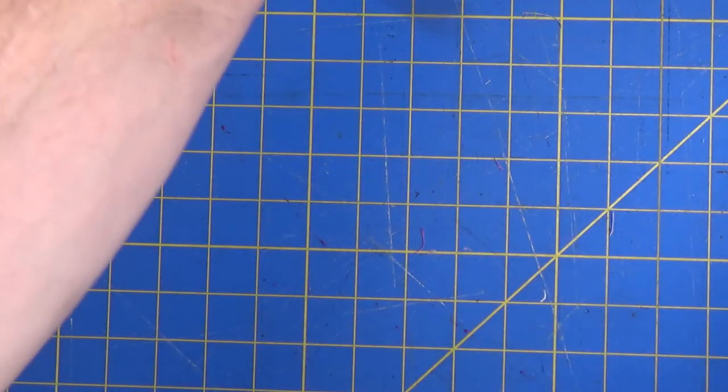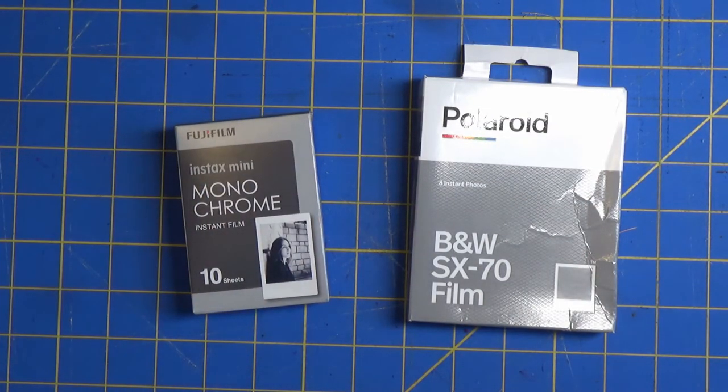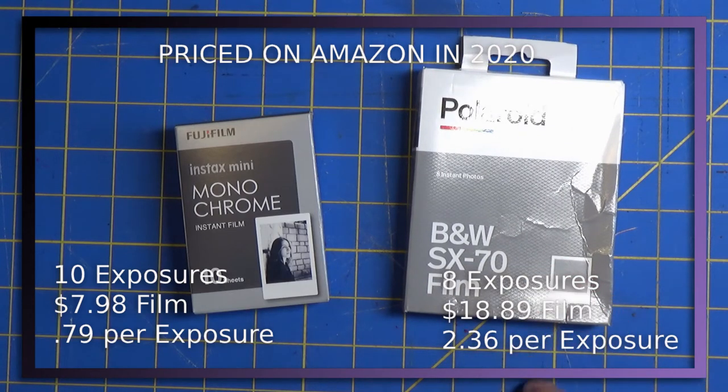Now let's talk about the film itself. The Polaroid is a new pack — eight photos per package — and it cost me $18.89, which is $2.36 per exposure. The image size is 108 by 88 millimeters. On the other side, the Fuji is a 10-pack that cost me $7.98, giving me $0.79 per exposure cost, which is already a lot better.